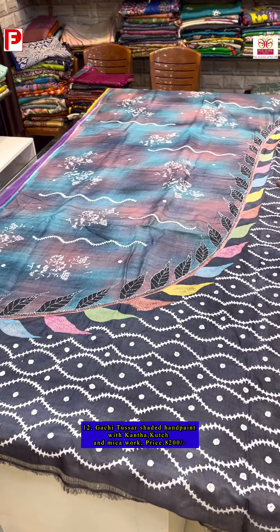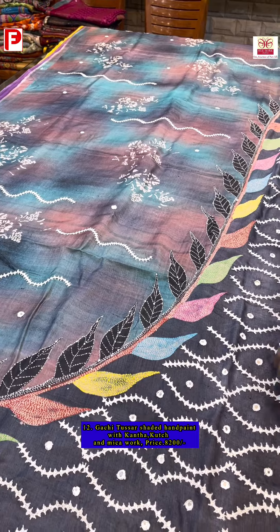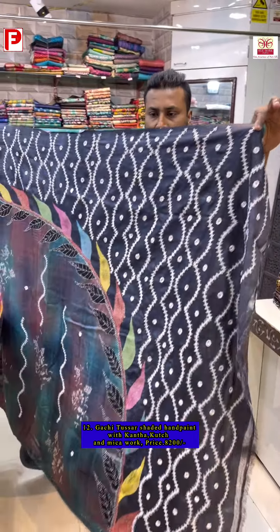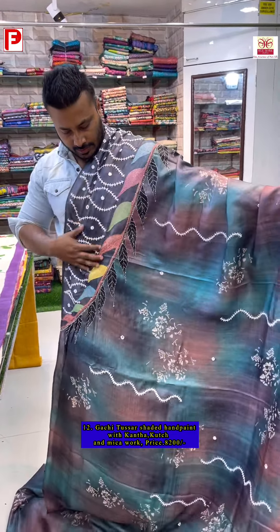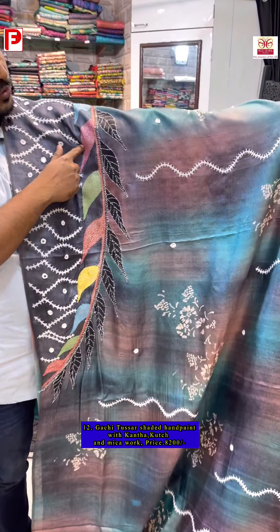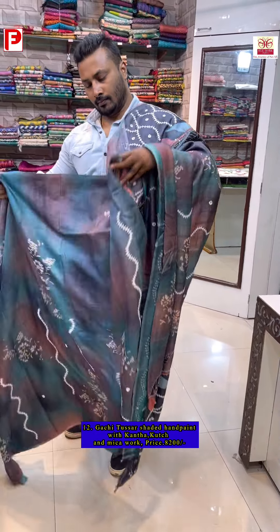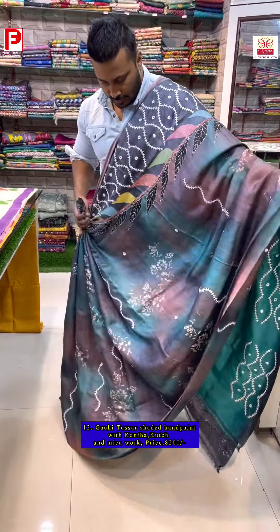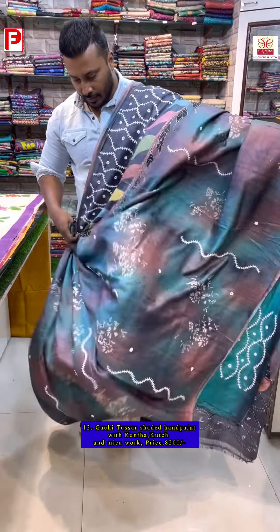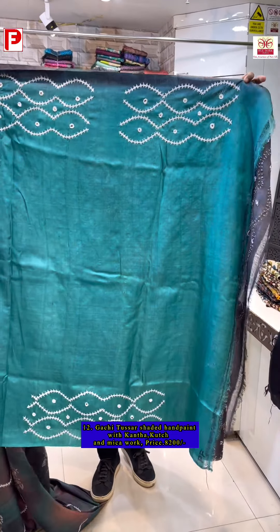One more fusion katha saree with kachwork, hand painting, and mica work — this is the gun spray design. The design arrangement comes from the pallu to the shoulder. Just see the katha work with multi-color thread detailing. Here is the all-over look — a very pretty one combining hand painting, kachwork, and katha. The blouse piece is sea green with kachwork.